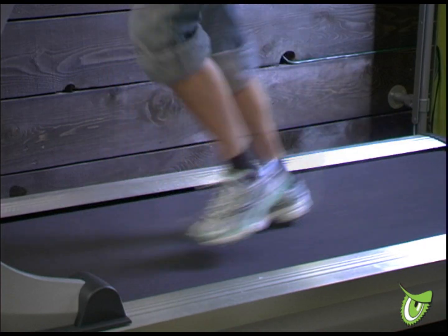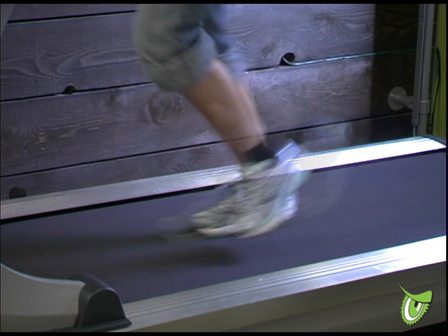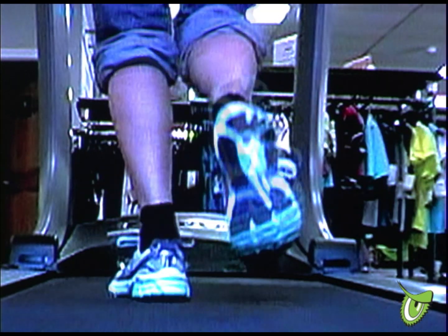In addition, if injury prevention and performance is important to you, we offer a thorough run stride analysis and physical assessment aimed at improving your biomechanics.